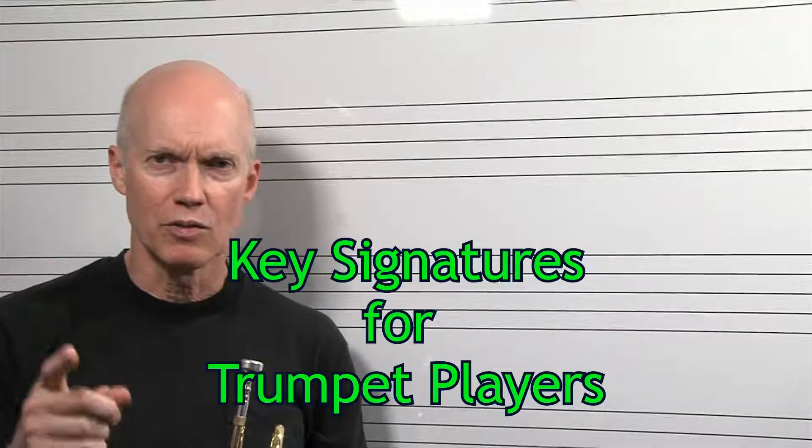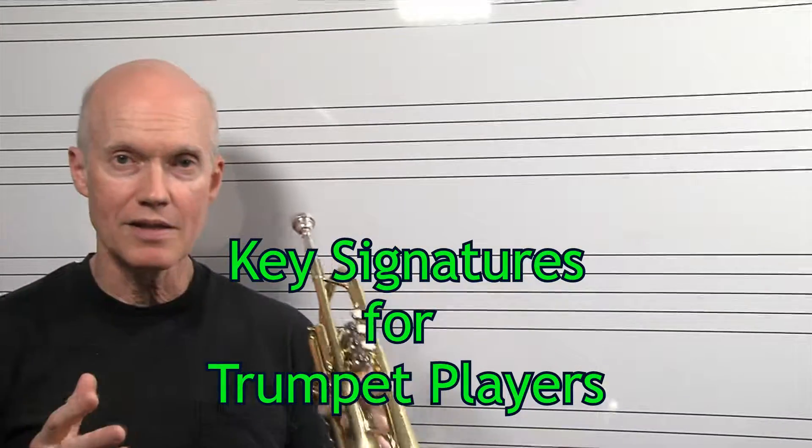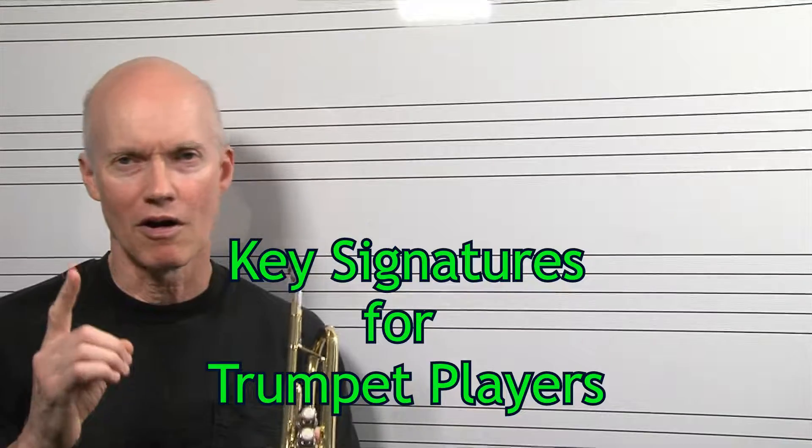All right, people. Mr. Wright here with a trumpet lesson dealing with key signatures. Key signatures are our friends.